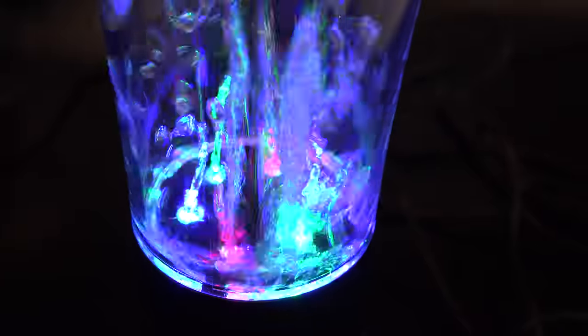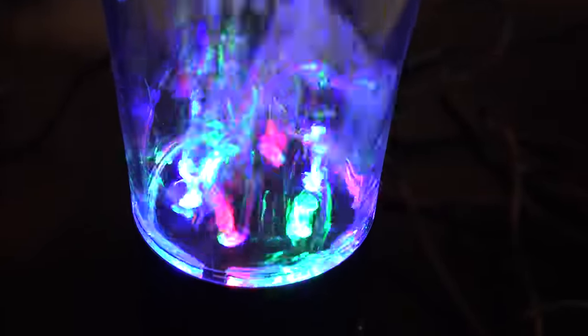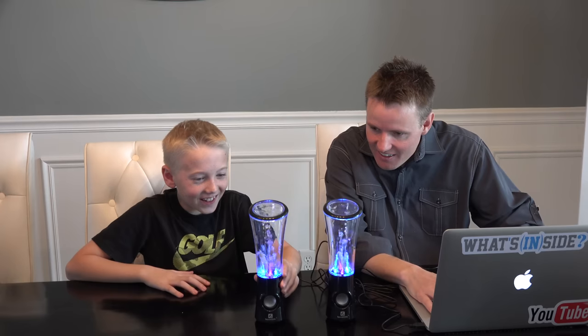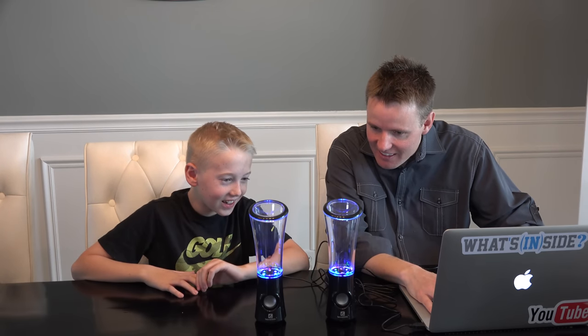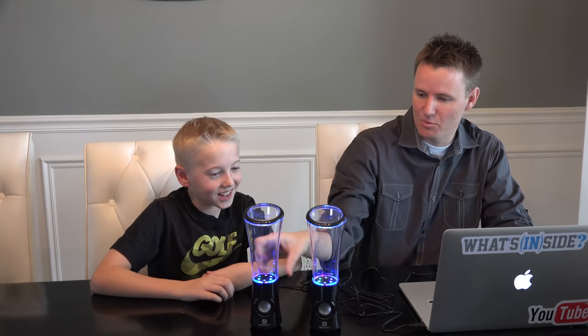Whoa, that's so cool! Turn it down and it doesn't dance much. Turn it up. That's pretty cool. I don't know, what's more entertaining — the levitating speaker or this? This, because it's doing more things. The levitating speaker is just like sitting there.